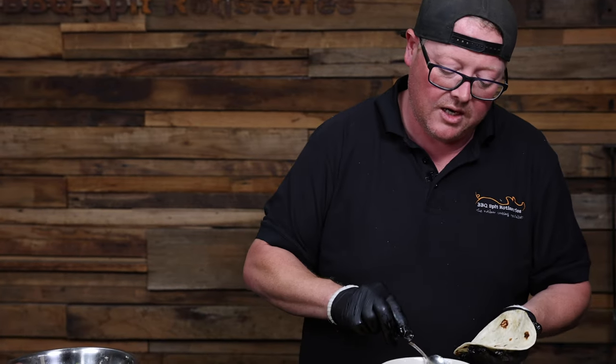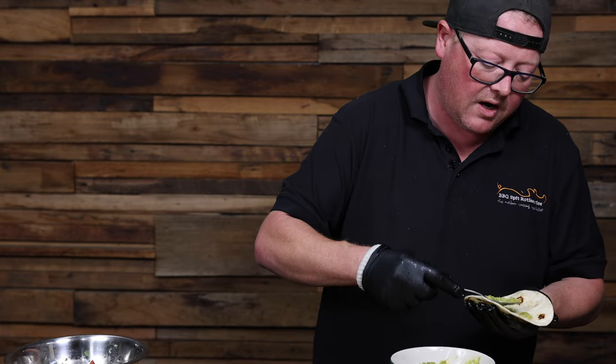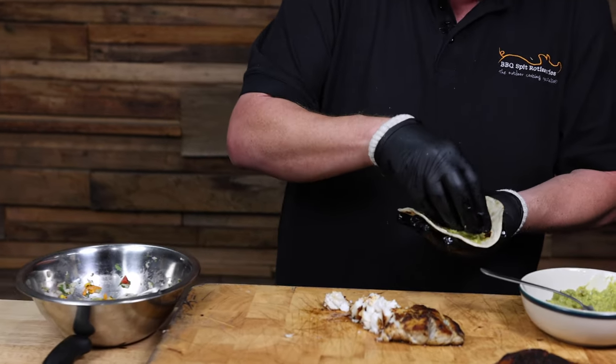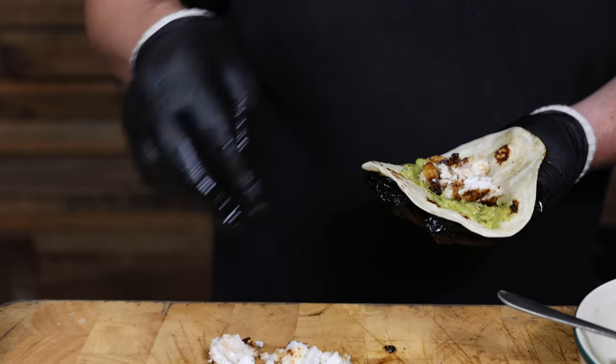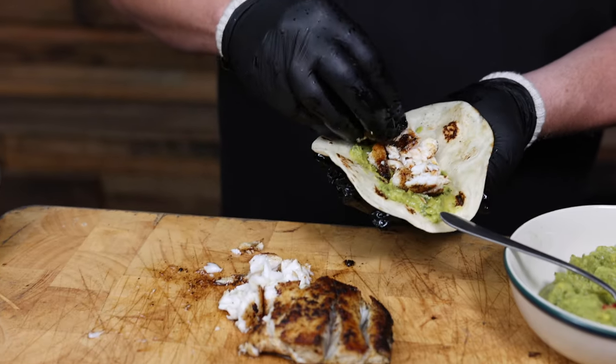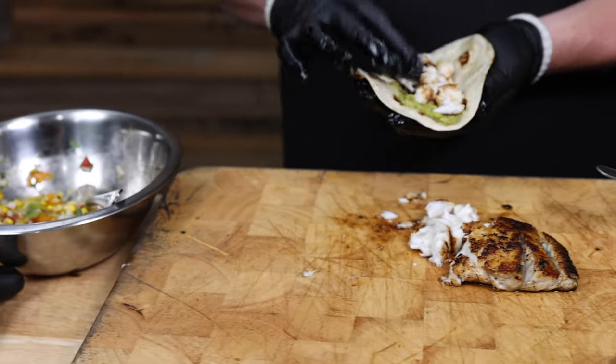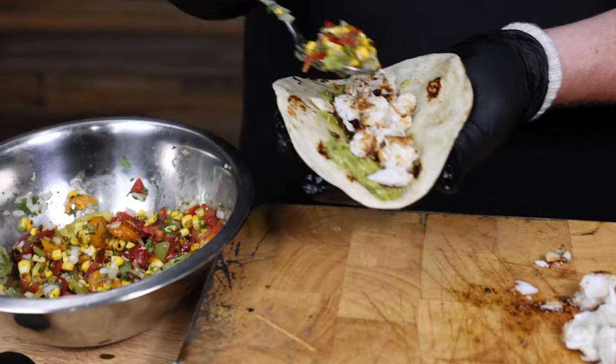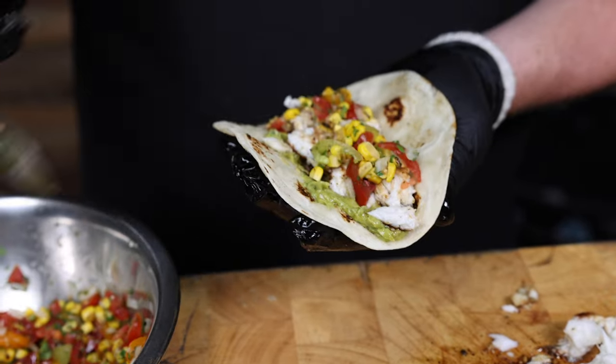We got our warm tortillas, tiny bit of smashed avocado — goes great with fish, and also helps it stay in the tortilla which is a bonus. A little bit of fish — or a lot of fish if you're just eating for yourself. A little bit of our corn salsa.